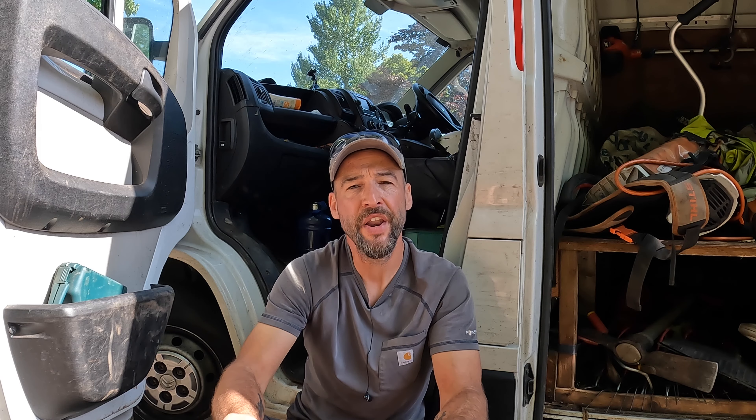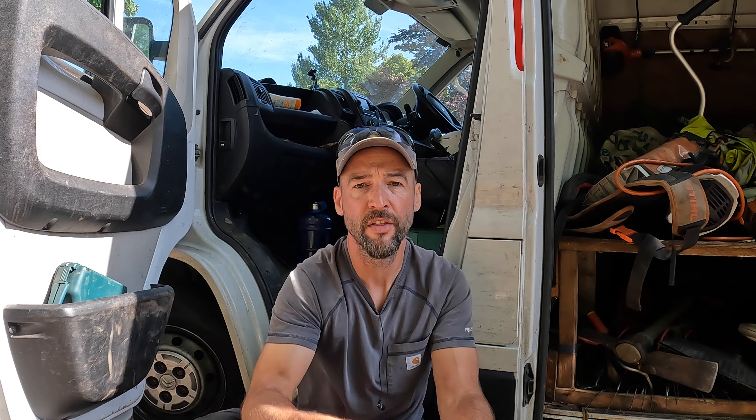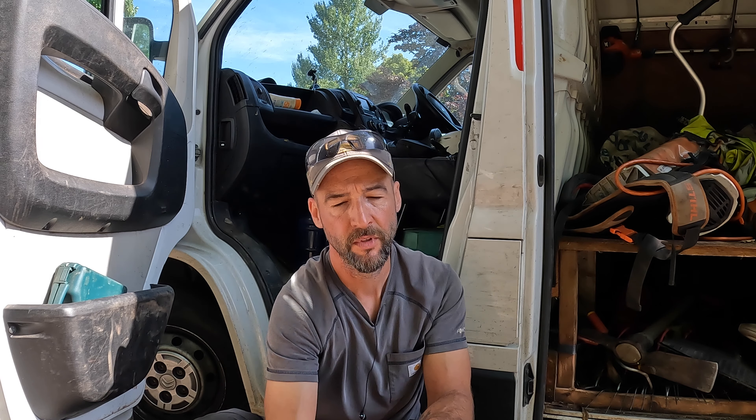I tell anyone working for me, with me, or refuelling my machines: if you have to carry it while you're using it, 99% of the time it'll be a two-stroke machine and you'll be using the red container. If it has wheels — you have to push it, walk behind it, or occasionally ride on it — then it'll be the green container.